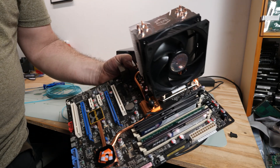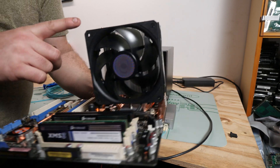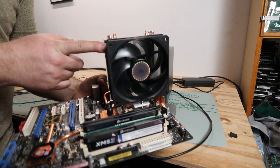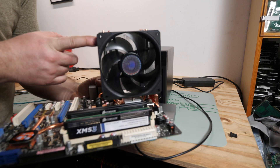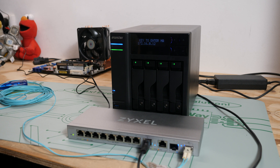Here's a sneak peek of the next video — an Asus Blitz Extreme motherboard with a Core 2 Quad and a brand new CoolerMaster 212 cooler. I don't think you can read the screen, but let's ping the NAS. It instantly replies, so the network connection is working.